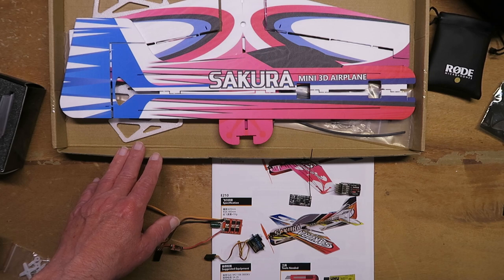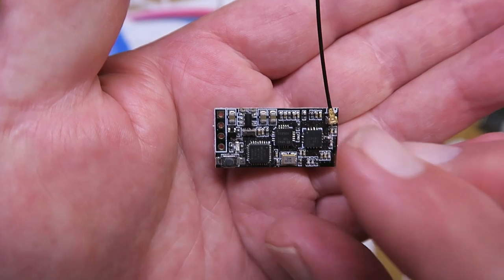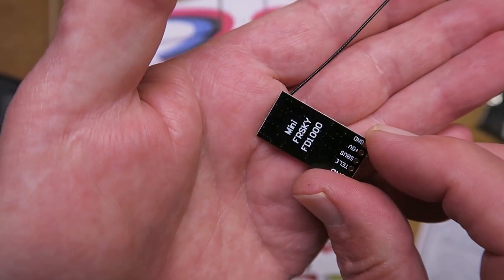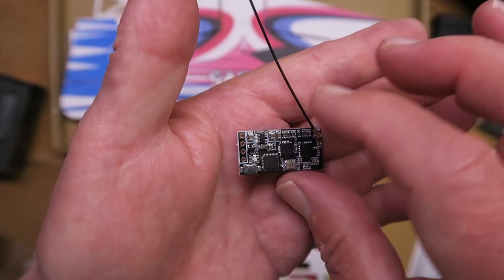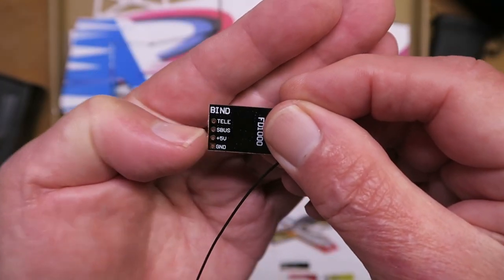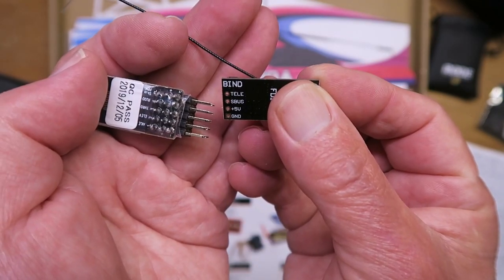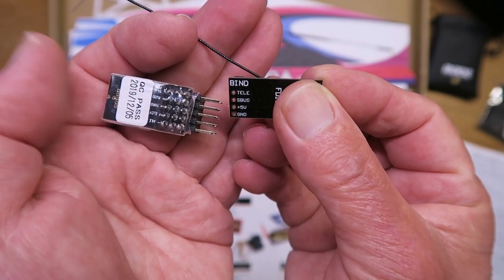I could certainly do with some renewal and optimism right now. To partner the flight controller, I'm going to be using this tiny FR Sky compatible module. This is an eight-channel device, and when I look at it we have ground, five volts, and SBUS, which will line up exactly with the pins on the flight controller.